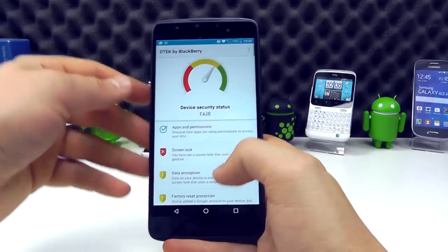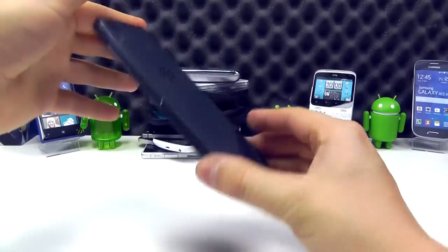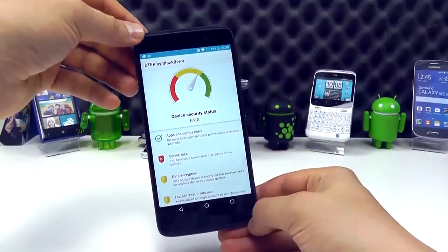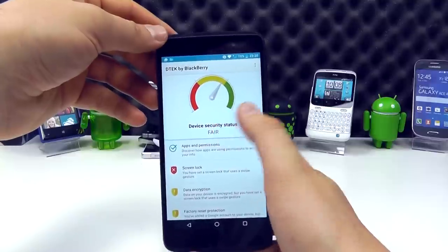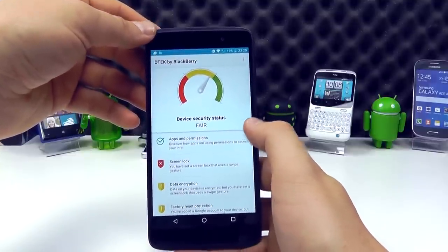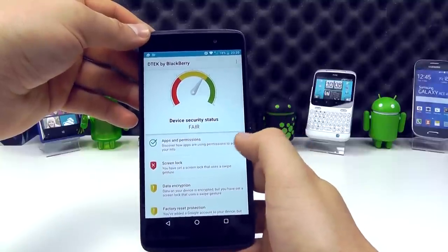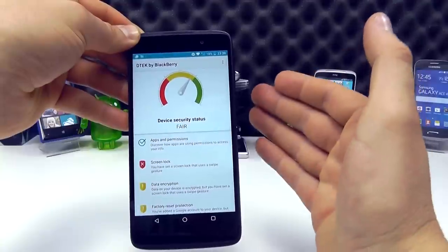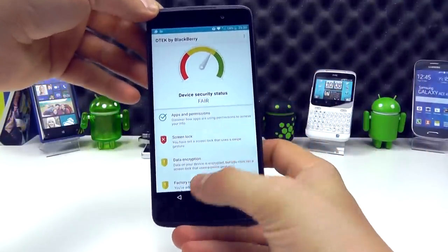DTEK by BlackBerry is one of the biggest features of the BlackBerry devices. The Priv has made a name for itself for privacy, and BlackBerry aims to keep that up by rolling out monthly security updates to the DTEK devices. This is essentially a monitor that gives you a rating of how good the security is on your device and what you can do to improve it — showing what apps are accessing what things on your device, so you can change those settings and be a little bit more aware of just how secure your device is.